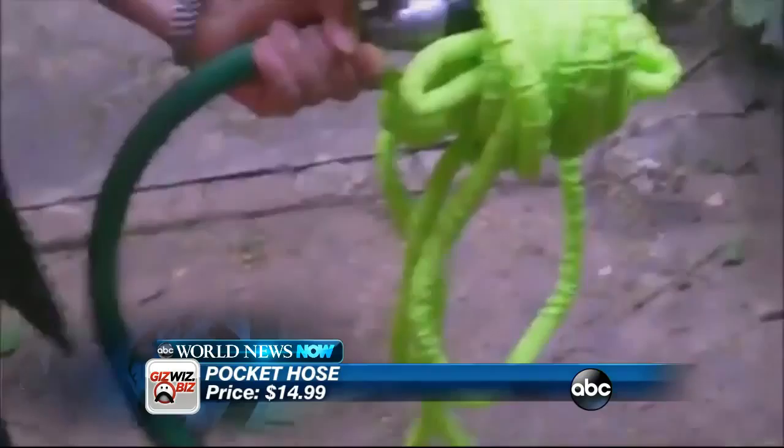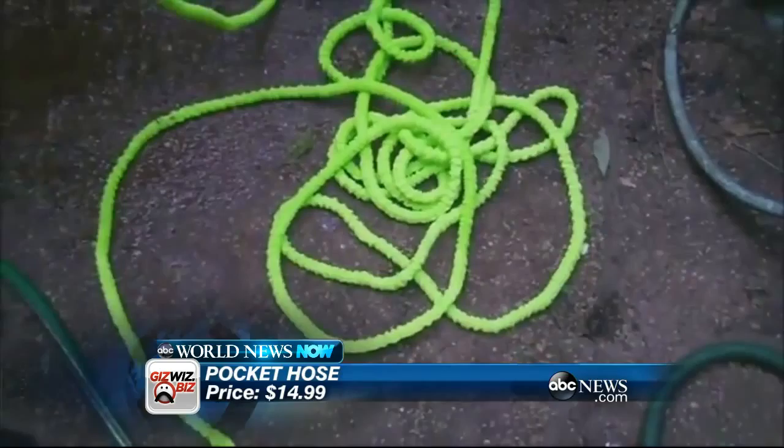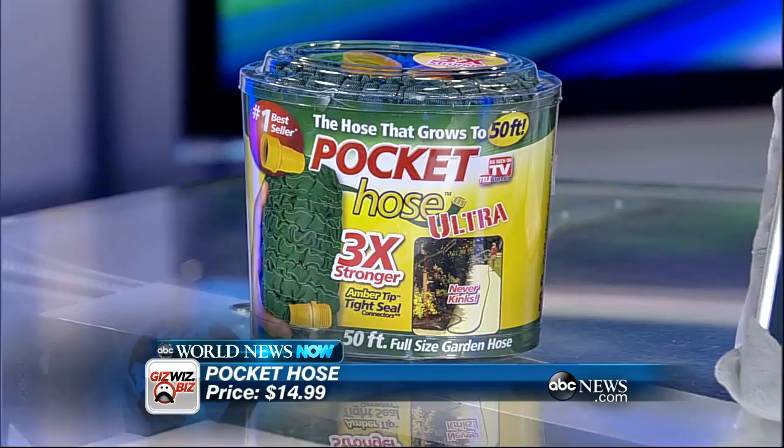If you haven't seen the Pocket Hose, here's a little video. You hook it up to the spout and the hose will start expanding very quickly. It can go to 50 feet — they make a 25, 50, and 75 foot version. Then when you shut the water off, it will start shrinking again. You'll never get it back in the original package, but it does take up very little space.